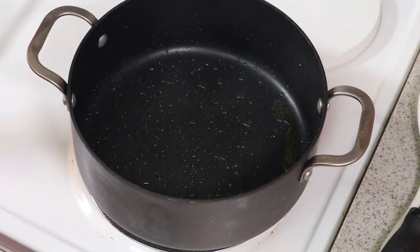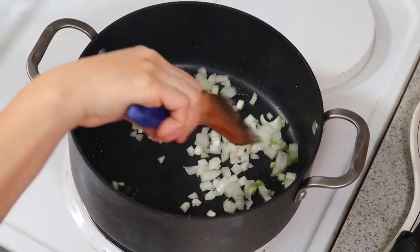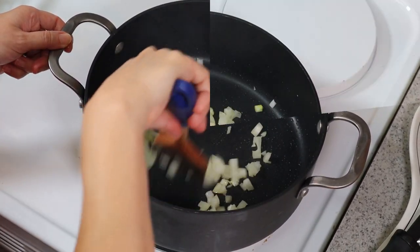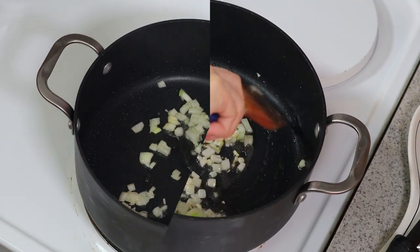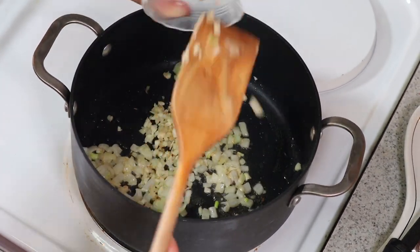Now we're going to sauté the onion for about one to two minutes or until translucent. You could add a little bit more oil — it's getting dry. Now you're going to add your garlic and sauté it for about 20 seconds.